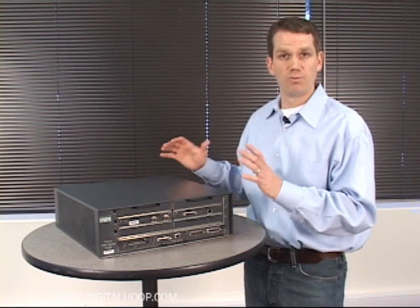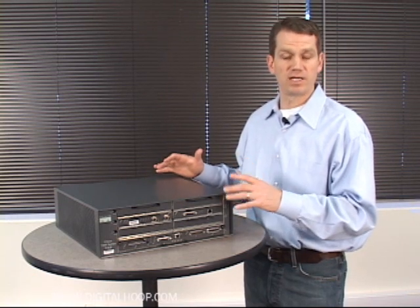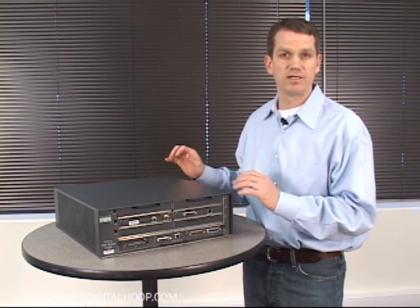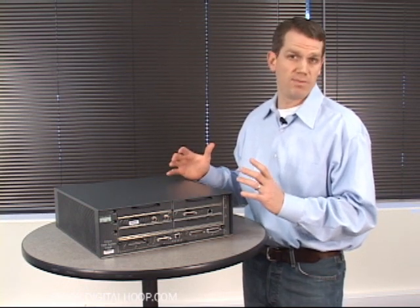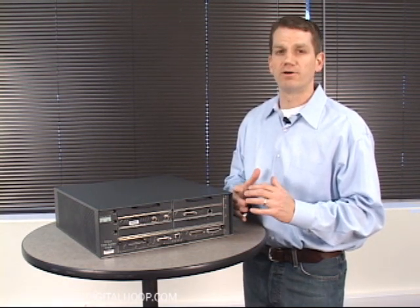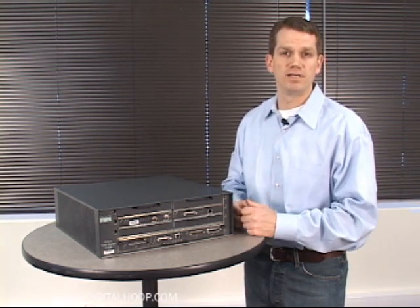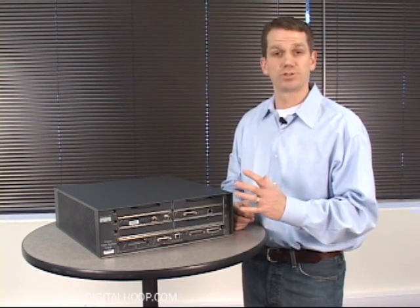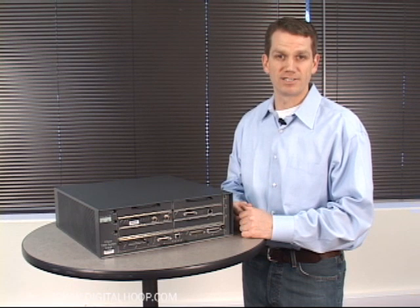This is a robust unit that will handle the 45 megabits per second DS3 circuit just fine. An NPE 400 is what most technicians recommend — the NPE 300 is plenty powerful, but there's a general feeling among engineers that the 400 is more stable than the 300. Thanks so much.